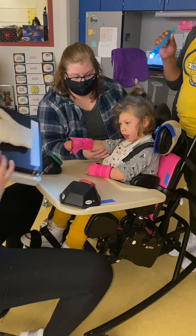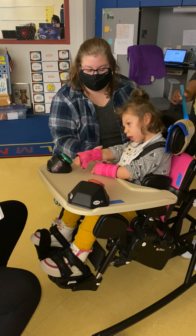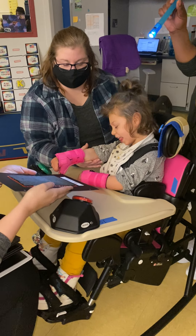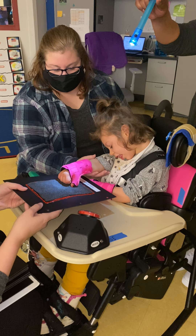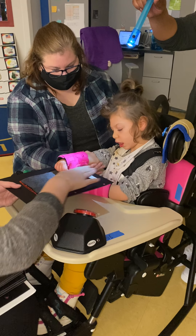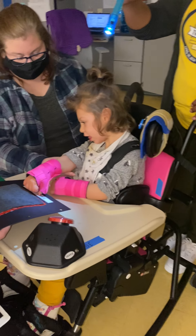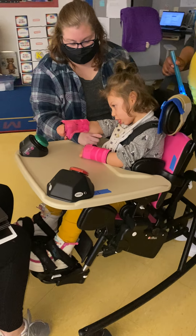Okay, we're gonna work on looking at different textures today and then matching them. I'm gonna take it out of this — it might be easier like this. This is soft. You feel it? I'll put it underneath your hands so you can feel it. Miss Chelsea keeps making that go off. This is soft. Like your shirt is very soft today. So soft.